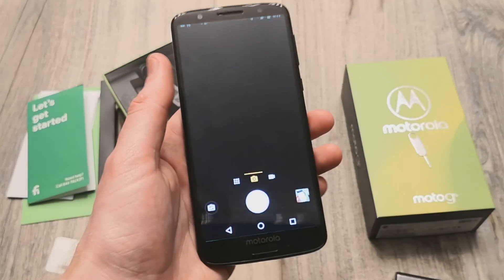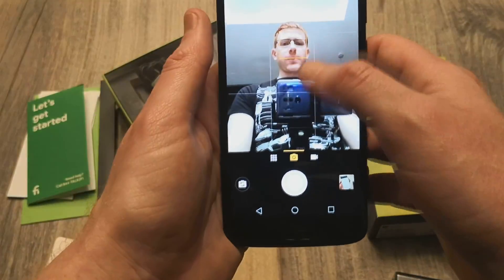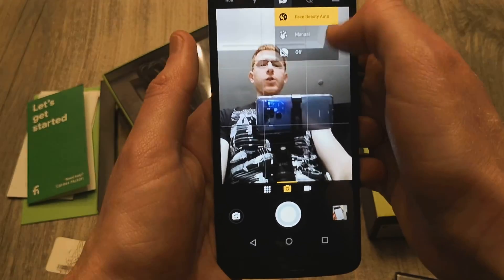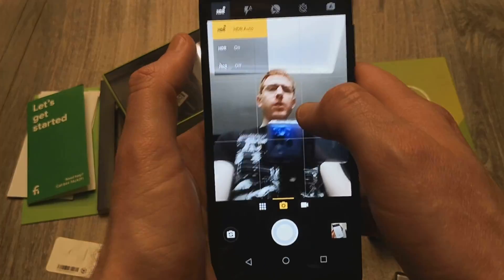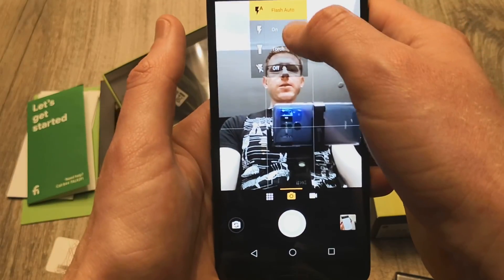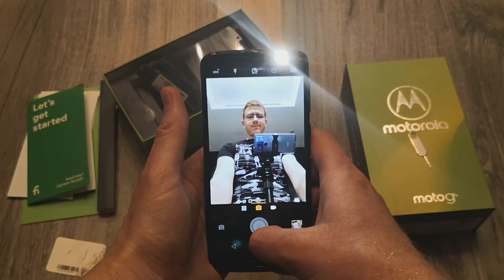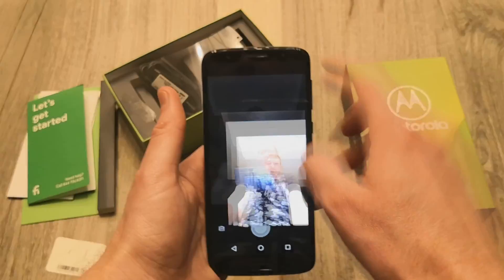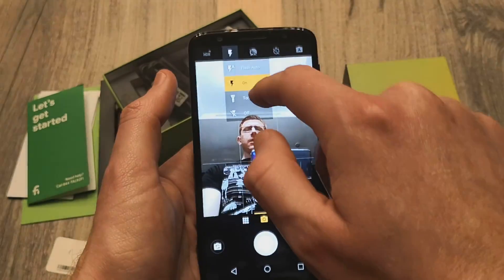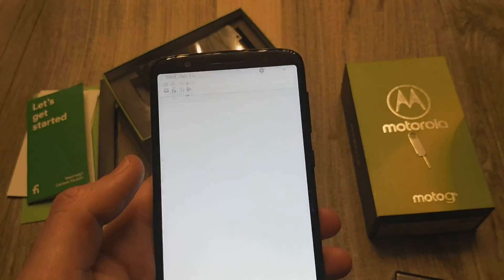Let's take a look at the front-facing camera with the flash. You do have a beauty mode with auto or you can turn it completely off, which is nice. You do have HDR on the front-facing camera as well. Here you can see the flash — let's go ahead and turn that on. That will be nice for low-light situations. You can have that on auto or completely turn it off, whichever you choose.